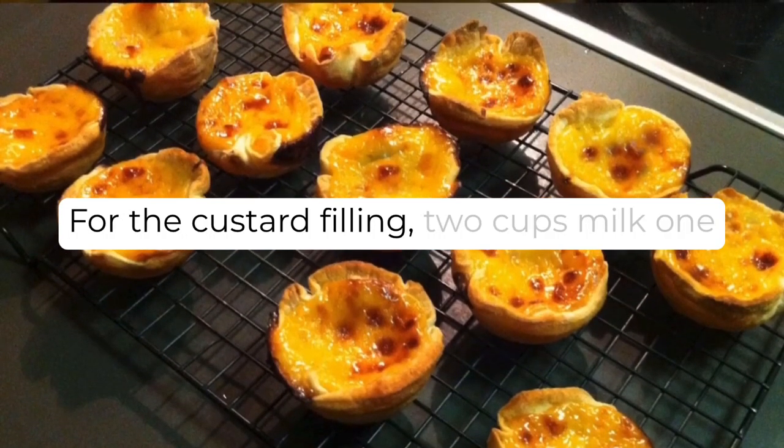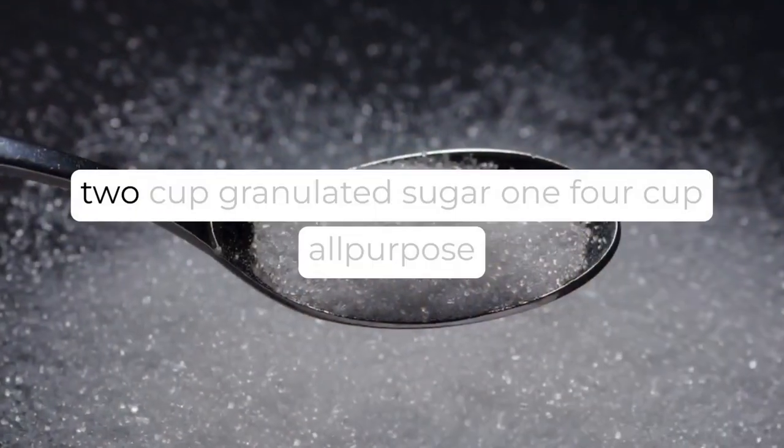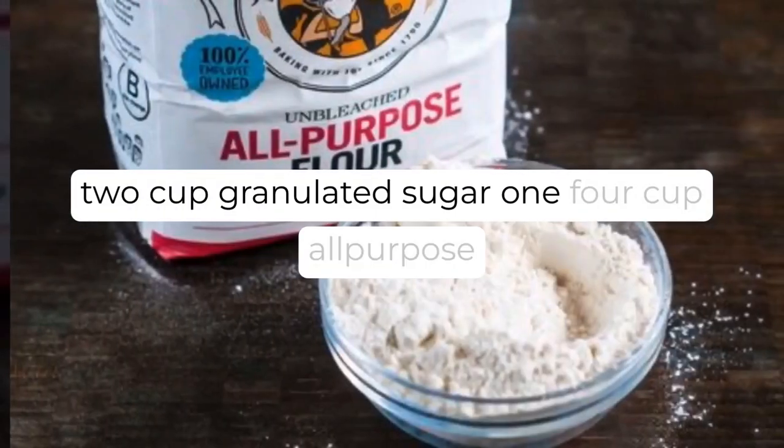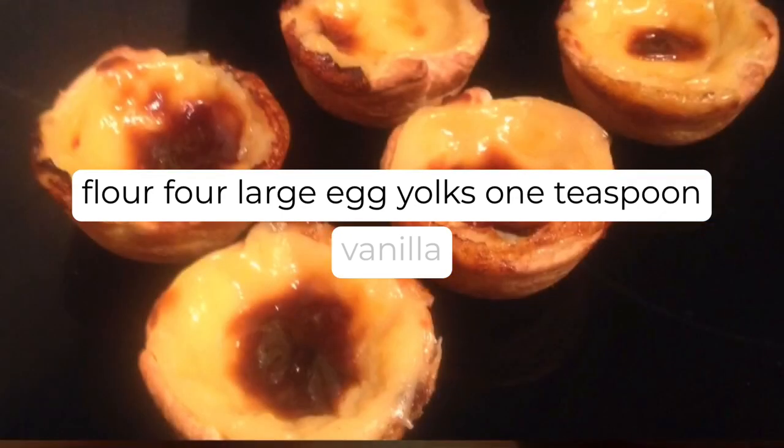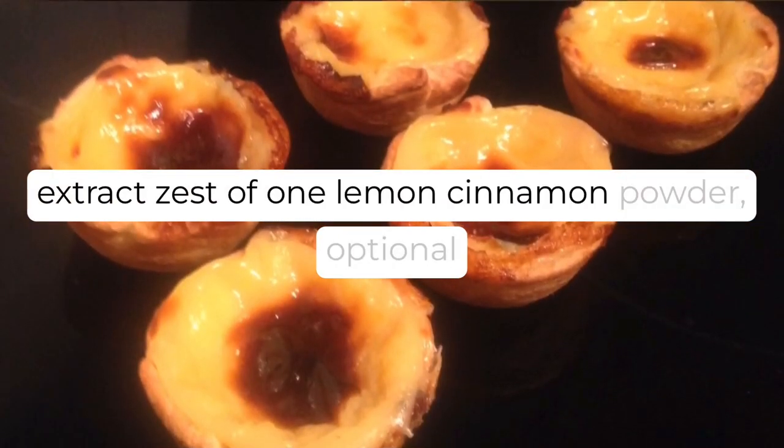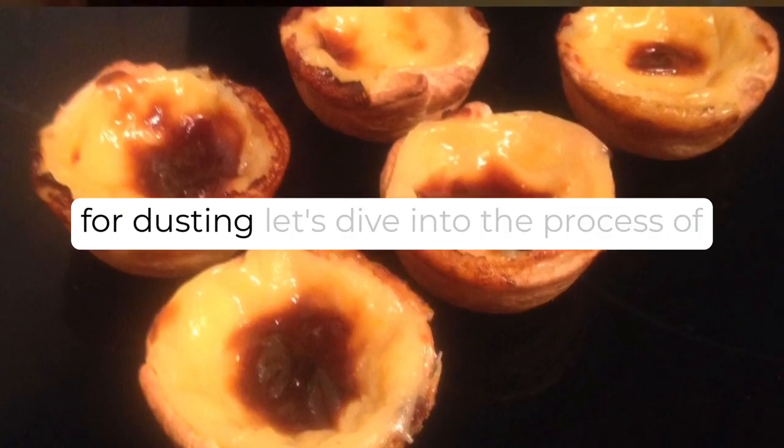For the custard filling: two cups milk, one half-cup granulated sugar, one quarter-cup all-purpose flour, four large egg yolks, one teaspoon vanilla extract, zest of one lemon, and cinnamon powder — optional for dusting.